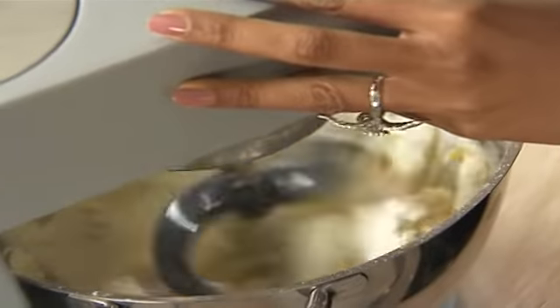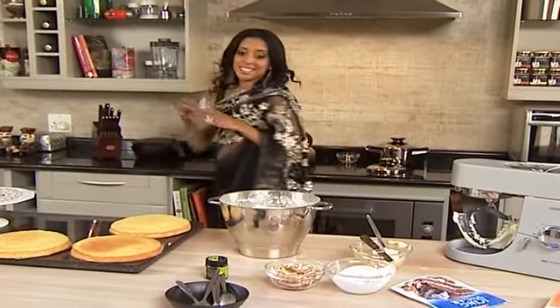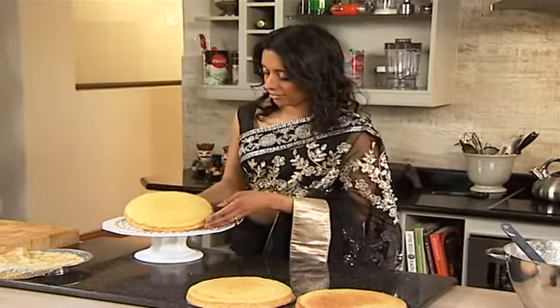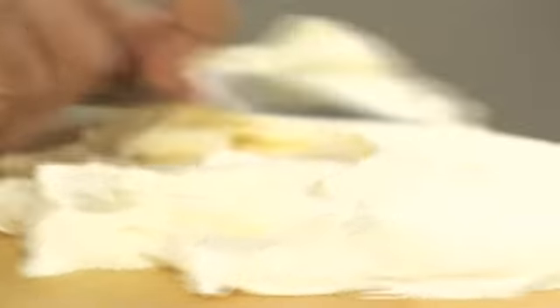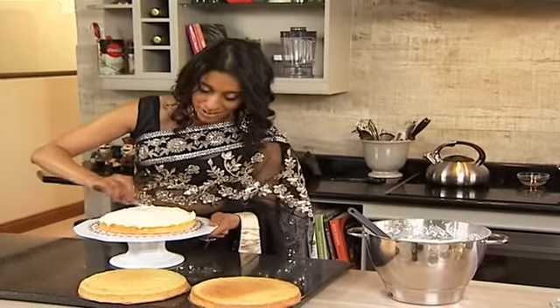75ml of coconut milk also going in. The frosting's done — it's light and fluffy. The cakes are cooled, let's grab a spatula and we're going to frost these. First layer going on, a generous blob of cream. You can adjust the sweetness of the cream according to your taste — if you want to cut down on the icing sugar, please feel free. Also if you don't want to use coconut milk, you can add a bit of fresh cream instead. Play around with the recipe and make it your own. I always say I'm not very good at icing, but I am pretty good at smearing it on.